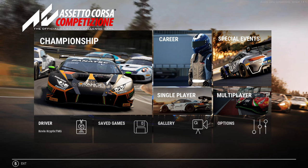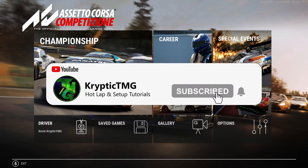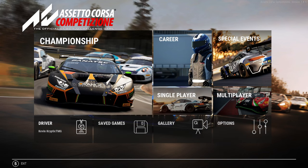Hey guys, it's Crypto TMG and I'm back with a brand new video. This time we're going to be talking about the Frostmaster T300 and the firmware used by Frostmaster for the T300 wheel. I really wanted to get into the pros and cons of having this firmware versus the latest firmware which came out in 2021.